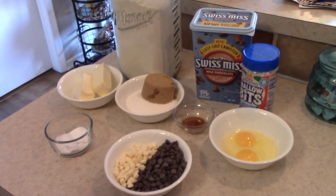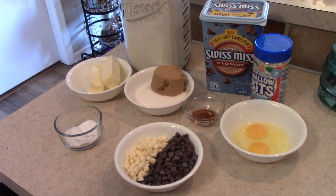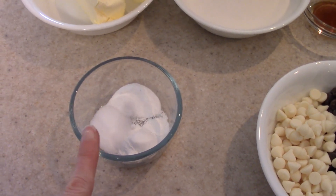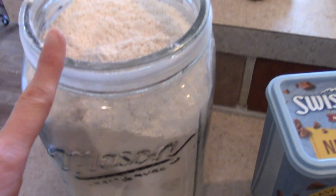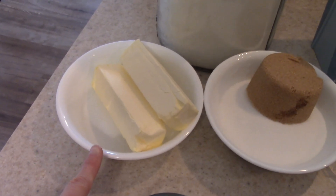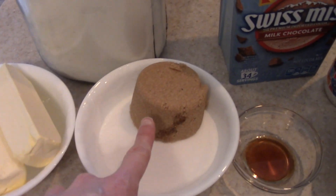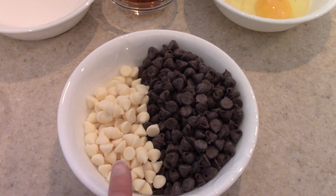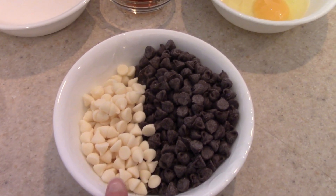Here are all of the ingredients that we need to make these hot cocoa cookies. In this bowl I have baking soda, baking powder, and salt. And I have my flour here, just regular all-purpose flour. I have two sticks of butter, one cup of sugar, and two-thirds cup of brown sugar. I have a cup of semi-sweet chocolate chips and half a cup of white chocolate chips.